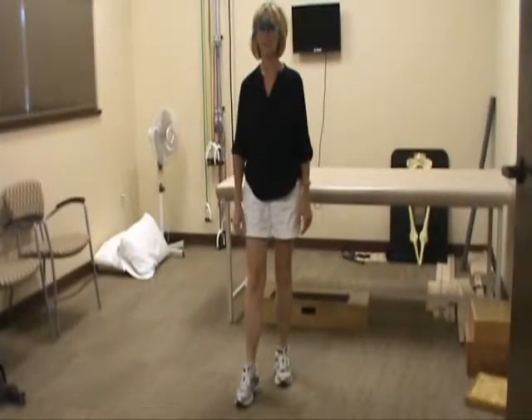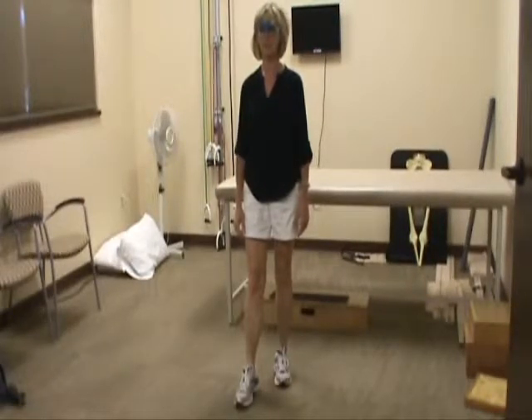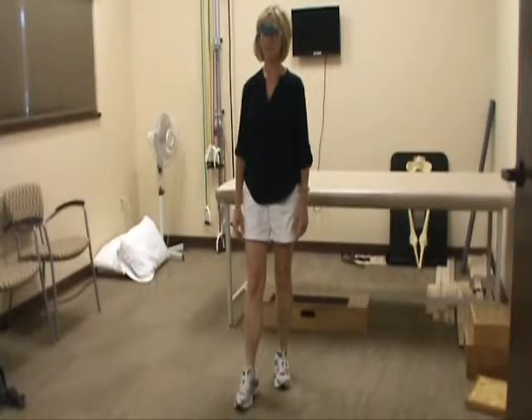Left arch, your left heel, your left foot — do you feel like you own it a little bit better on the floor?